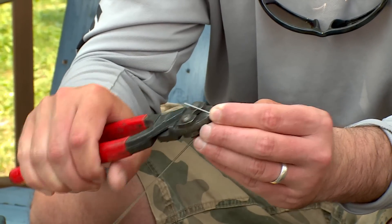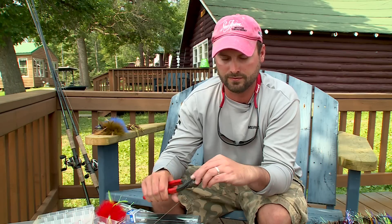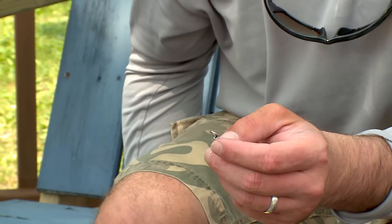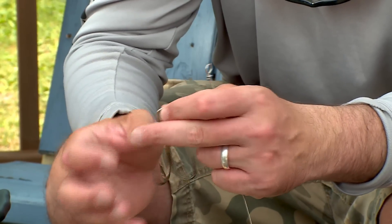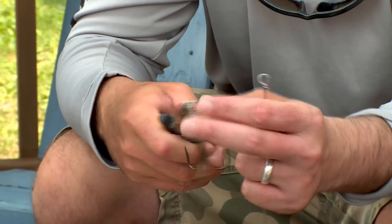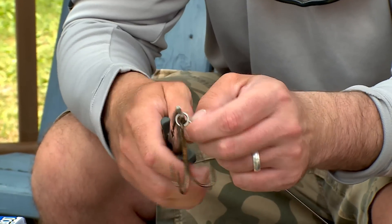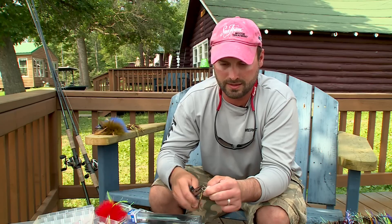Next, just clip the tag of the wire — watch your eyes every time you do this because it tends to fly. Now you just need to add the hook. I like using the VMC 9617 O'Shaughnessy style in a 5 or 6 oz for most of the bucktails I'm fishing — it's just a great hooking and holding bait. Use a split ring pliers and add the hook to the wire loop that you just created.